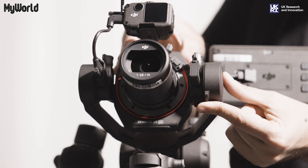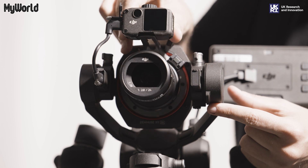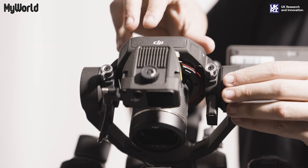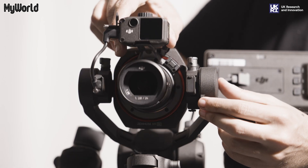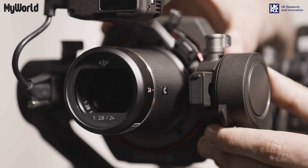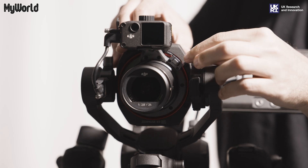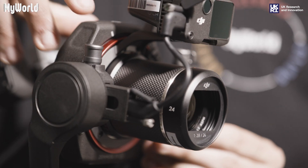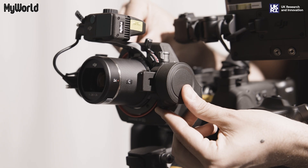To balance the gimbal, start by unlocking the tilt axis button to check the centre of gravity. If the lens moves downwards, it is top heavy. If it moves up, it is bottom heavy. Adjust the tilt axis knobs and move the axis back and forth until balanced, then tighten the knobs and lock into place with the axis lock button.